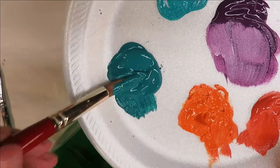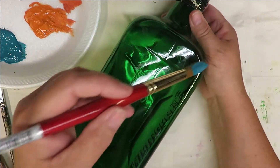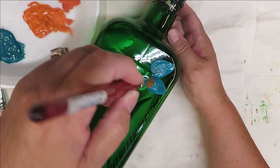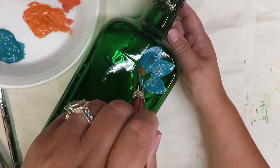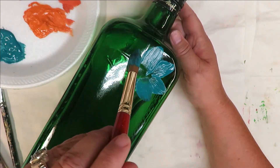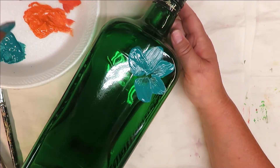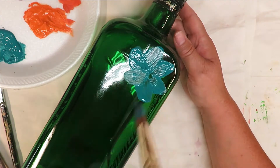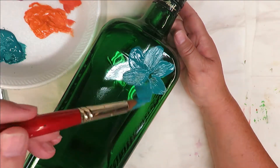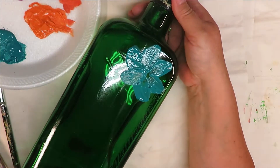I'm going to totally submerge the bristles of my round brush into the teal and start creating. I'll start up at the top here and just pull towards the center. The reason I love this brush for this — I hadn't used it for a while, but once I did I thought, oh my gosh, it's just so easy to create with. You can always pull up an extra petal like that. It is not quite as opaque as I'd like, so if I were selling this bottle I'd probably come back over it or mix another color in.